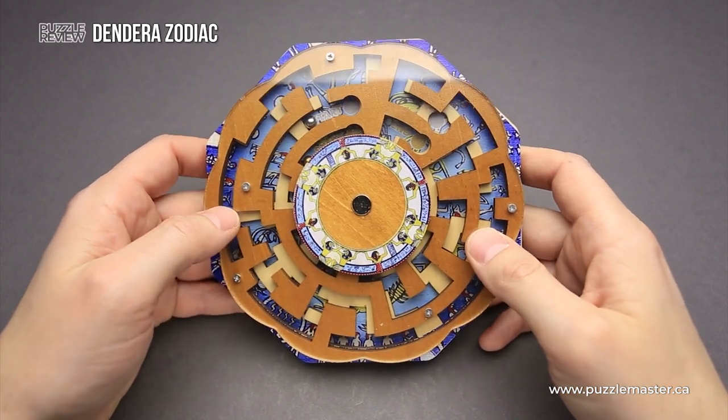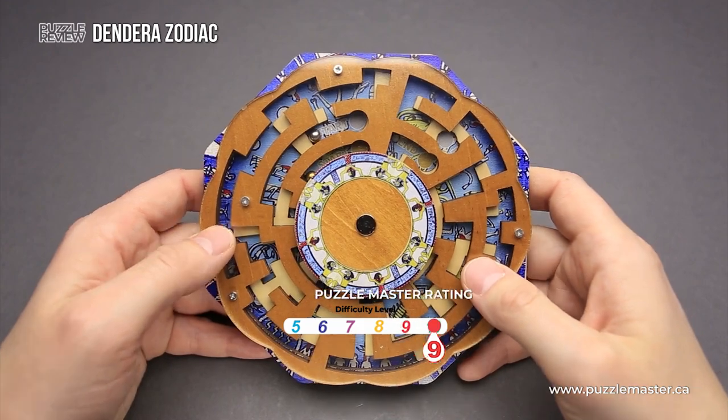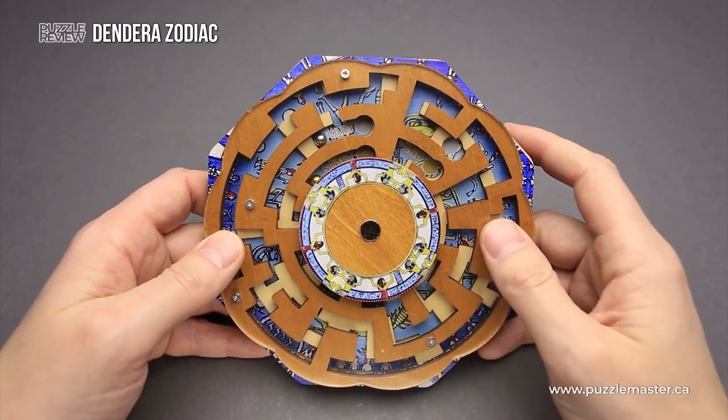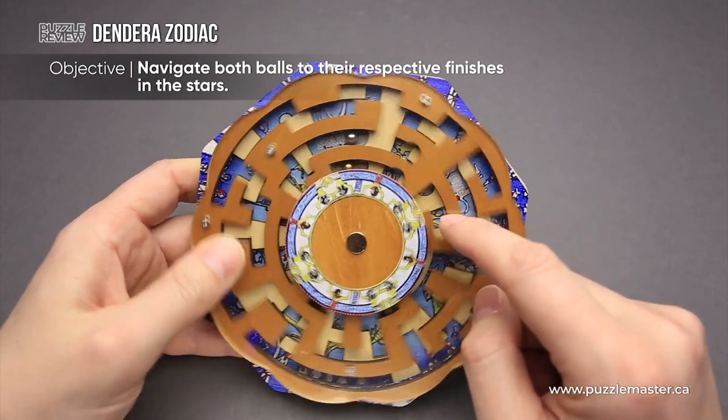The difficulty level of the Dendera Zodiac puzzle is 9 out of 10 on Puzzle Master's difficulty scale that runs from 5 to 10. The goal of the puzzle is to navigate the ball from start to end.